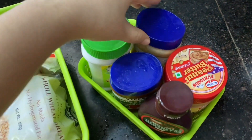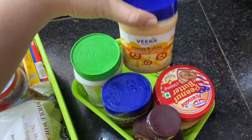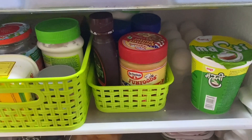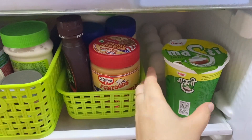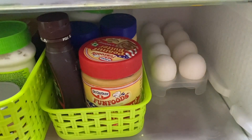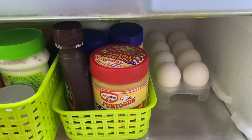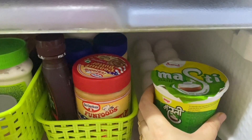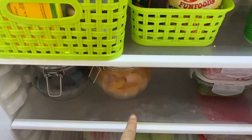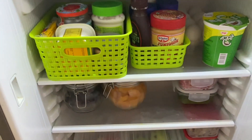Like peanut butter, Viva's sandwich spread in cheese and chili flavor, and chocolate syrup. Besides this rack there are a few more things — there is a packet of dough and some onions in the back. Also, the dough is at the bottom of the rack. I will put the glass jar a little back to adjust it — there is a space there so it will fit.